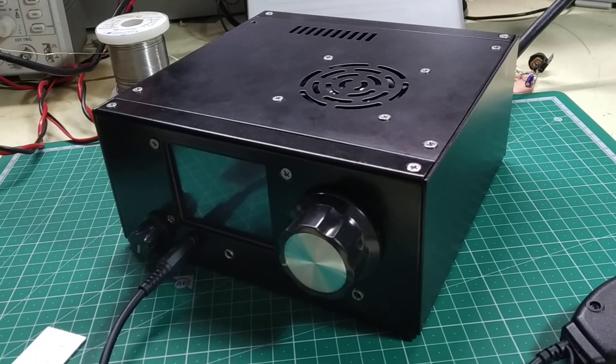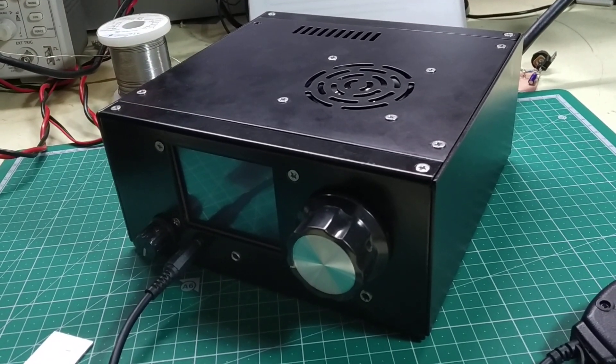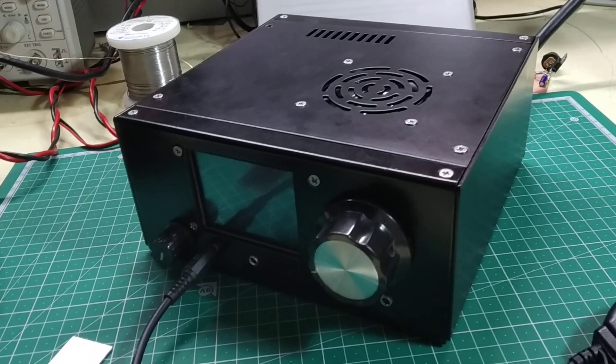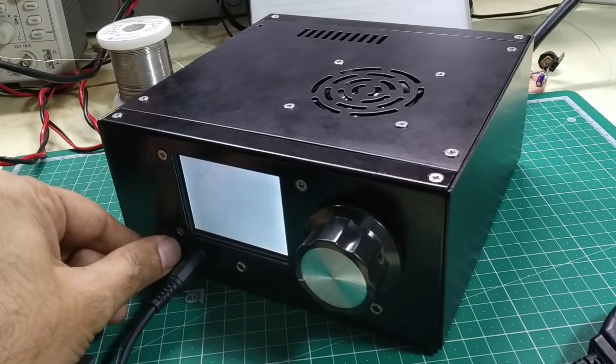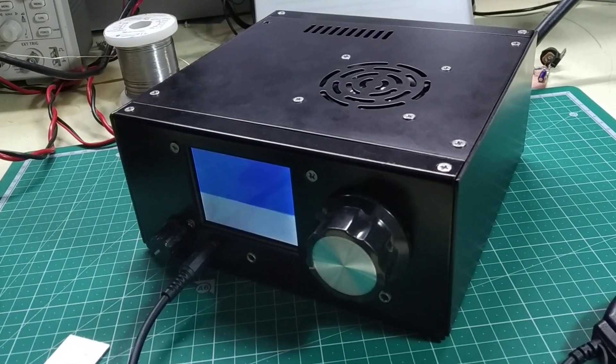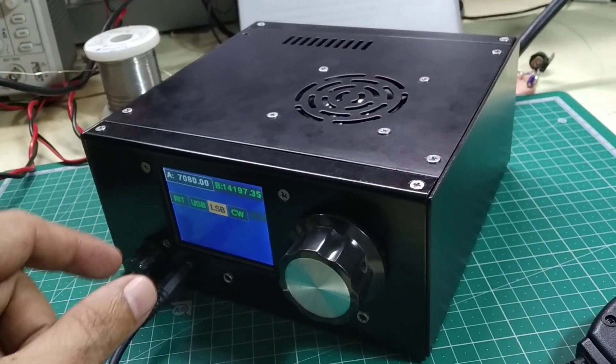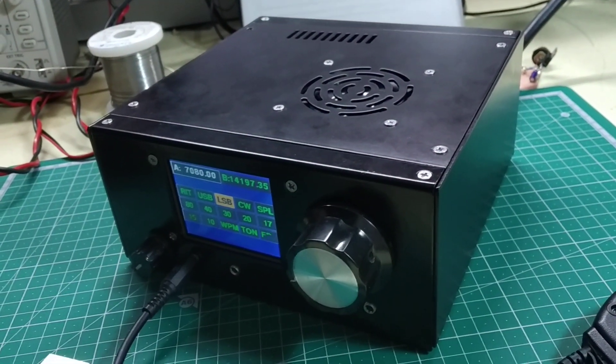Hello, I'm Farhan and this is the new BITX version 6. This is a complete transceiver kit which operates on all bands from 80 meters to 10 meters, and all the controls are just on two circuit boards so you don't have to solder anything here at all.